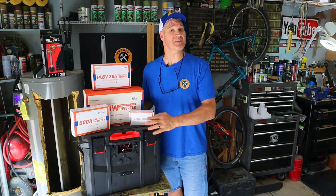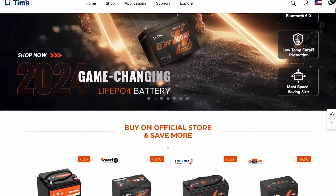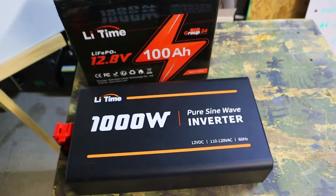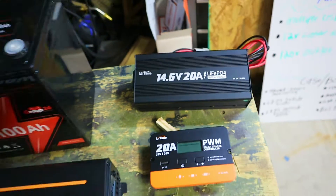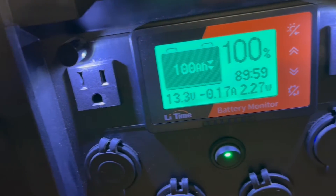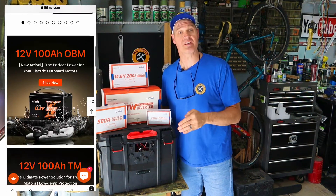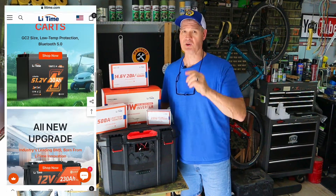LeeTime Power partnered with me for my solar generator build, and they've been pretty great to work with. All the products they've sent me have been amazing for my project, from the 100 amp hour lithium iron phosphate battery to the pure sine wave inverter, plug-in wall charger, and my battery monitor shunt. If you want to check out LeeTime for yourself, I'll put a referral link down in the video description. If you use code Mr. Fred at checkout, you'll get a discount.